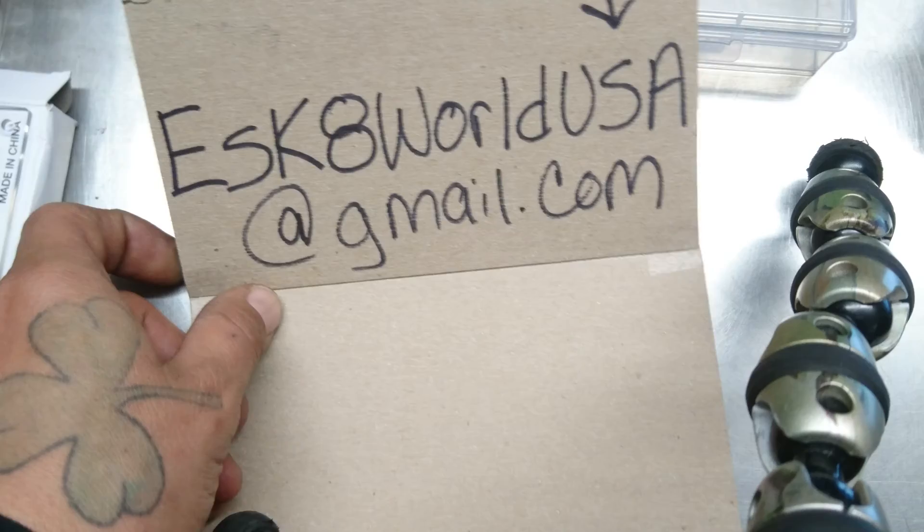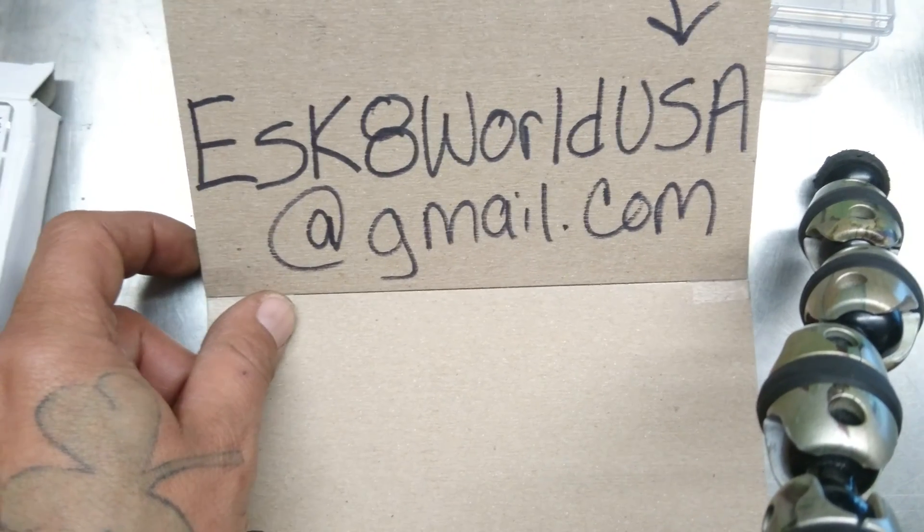Alright guys, and listen — if you come over and you want a subscription back, just put it in the comments.